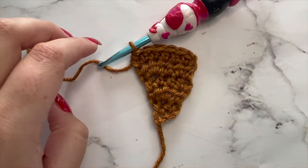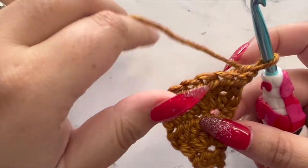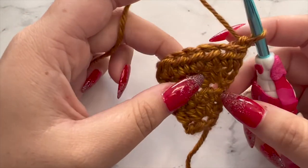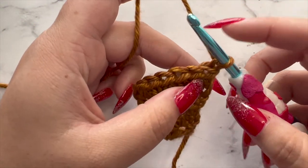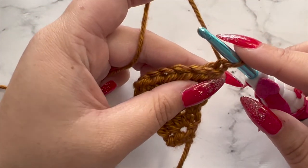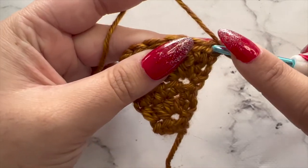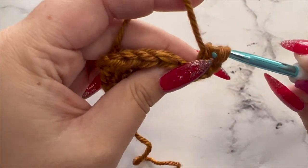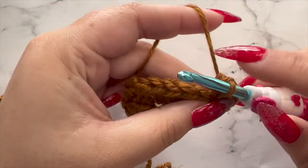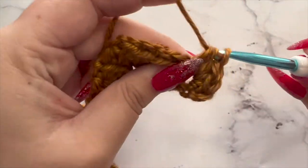We're going to go ahead and move on to row six. Chain one, turn our work. This is our increase row. Every even row we're going to be doing an increase, and every odd row you will be working in the stitches with no increases. Since we're on row six — an even row — we're going to increase with three half double crochets in the very first stitch, then a single half double crochet in every stitch across for a total of eight half double crochets.